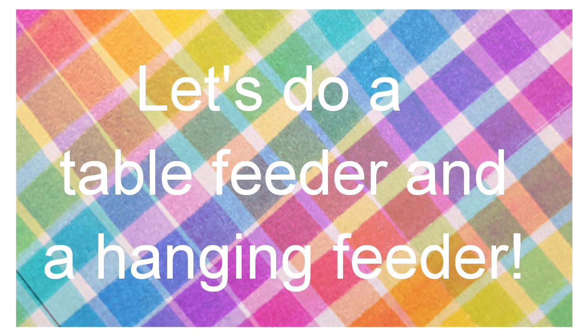These feeders are so easy to make. It's going to be about five minutes for each feeder, and today I'm going to show you how to make two different ones.